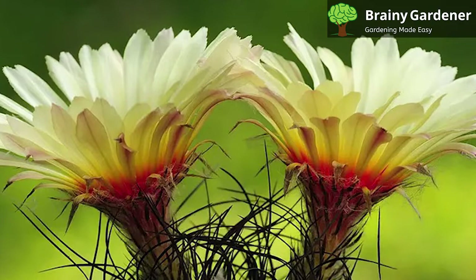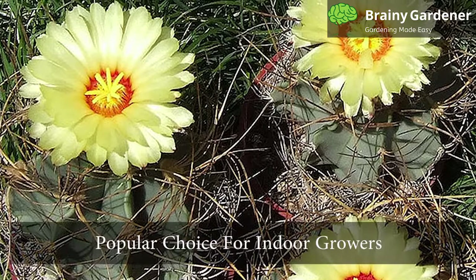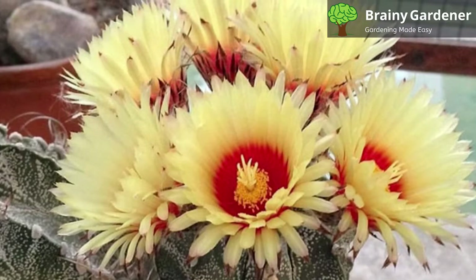It gets its name from its long, curved horns that resemble those of a goat. However, these spines tend to get messier and messier with age, losing this similarity. The skin of the cactus is green flecked with soft white spots like freckles. It is a popular choice for indoor growers because it is easy to care for and does not require much water.